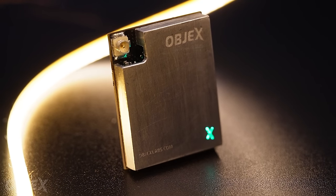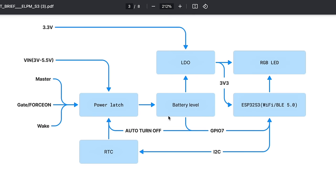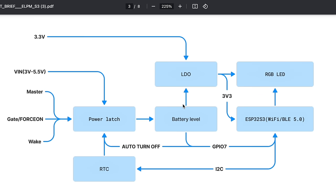Now let's take a look at the main features of the module. As you can see from the block diagram, the ELPM can be powered in two ways. The first is by supplying 3.3V to the module — this directly powers the ESP32 S3, the RGB LED, and the RTC. The second way is to supply a voltage between 3 and 5V from the VIN input of the power latch. By providing power, the power latch waits for an interrupt to trigger and power the ESP32 and all components connected to the 3.3V.